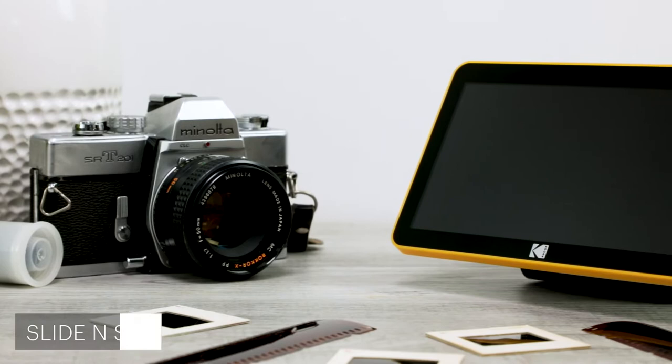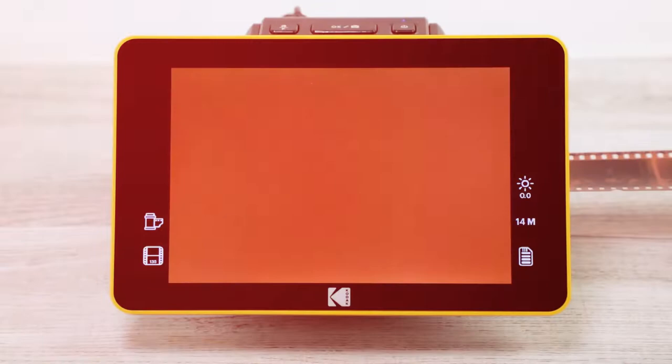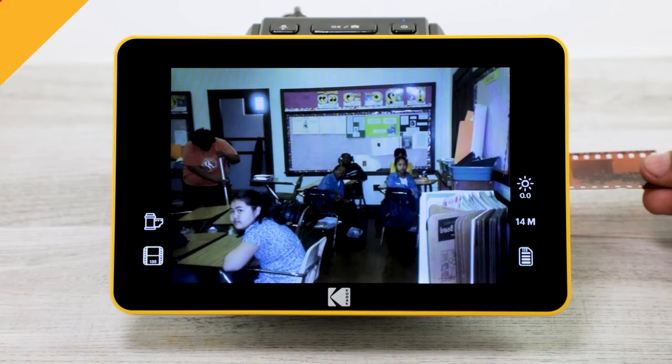Bring old photos into the modern age with the Kodak Slide & Scan Digital Film Scanner 7-Inch Max. Spend time with your family converting films and slides into digital images on this easy-to-use scanner.